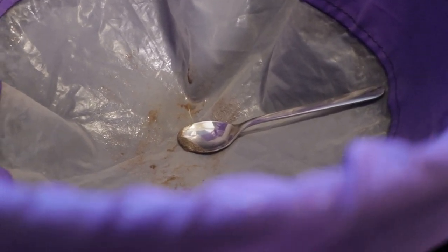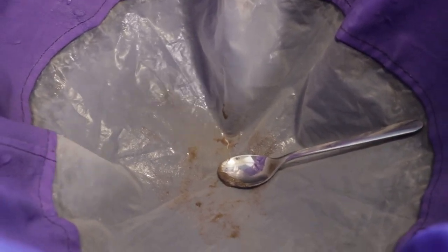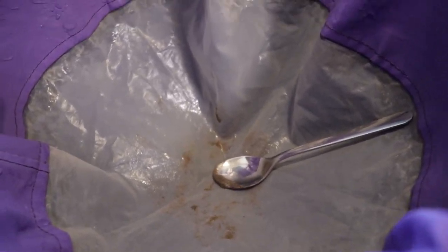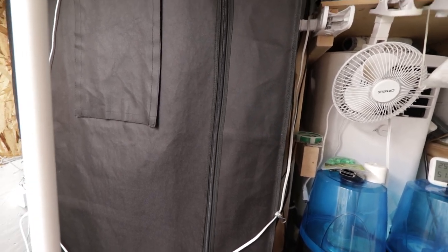There's barely anything left in that bag guys. So does bud washing hurt trichomes? Not really, not at all - there's jack squat in there. Now I'm going to go out to the grow room because I want to show you the major benefit of this, and I think this is going to be maybe the selling point.